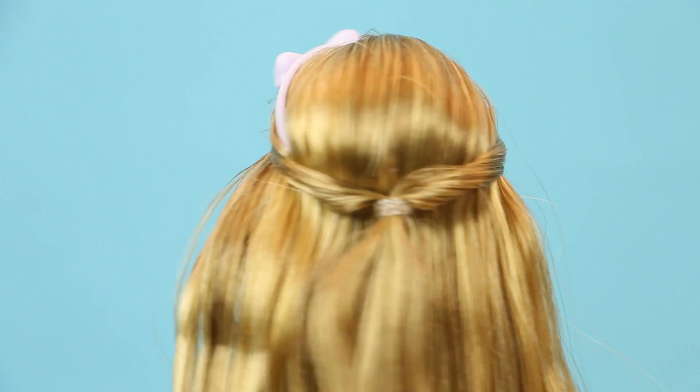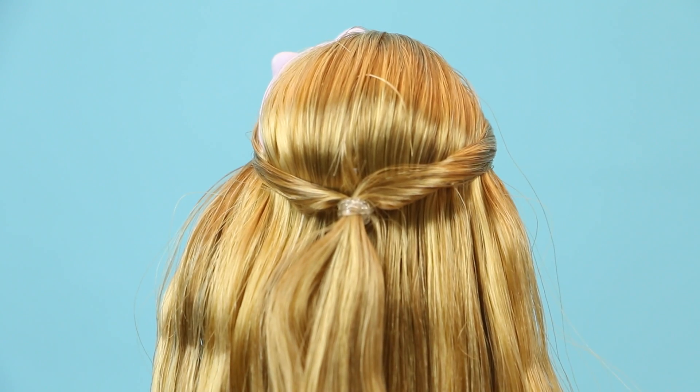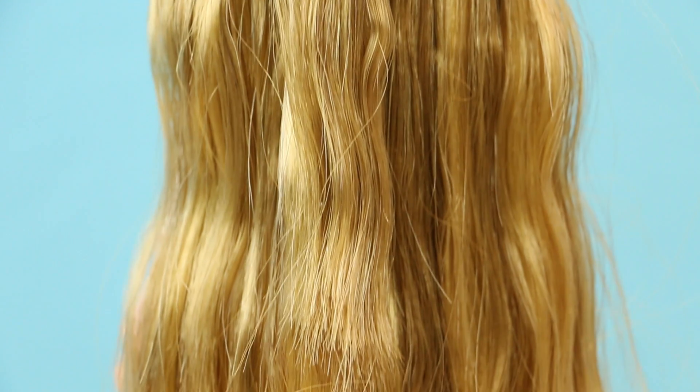Her hair has been pulled back on the sides and is a really pretty golden blonde color. It has just a bit of wave to add some dimension.